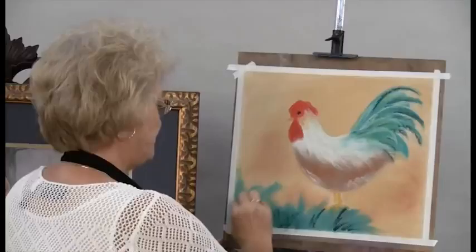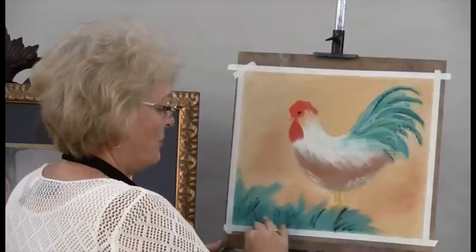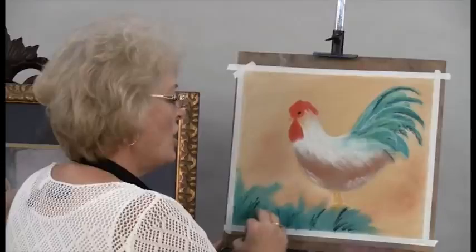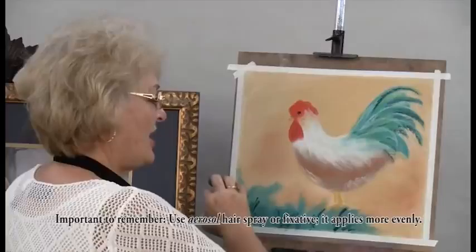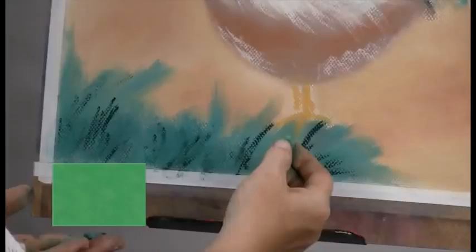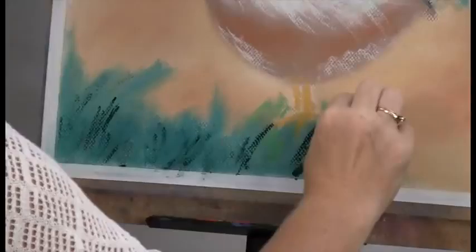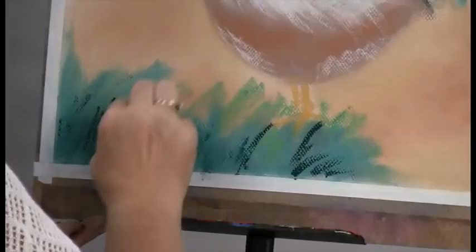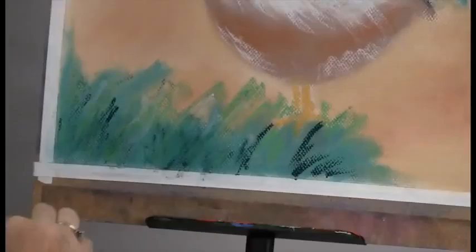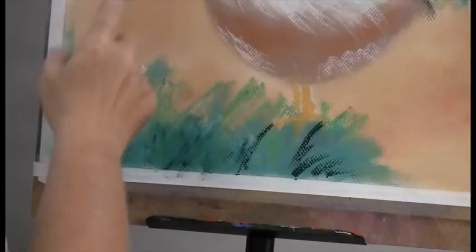If you find that you cannot put pastel on because all of the little textures have been used up — it's all smooth and your pastel doesn't want to stick anymore — go ahead and spray it with either hairspray or fixative. That'll put just enough grip on there so you can put more pastel on as well. I'm going to take my yellow-green and put some of that in as well, just trying to get some different colors going in the grass. If you want to come back in with a little white, gold, or even the brown we used, that would be really pretty.